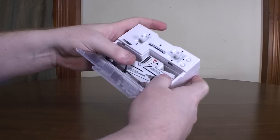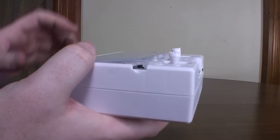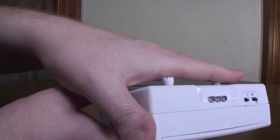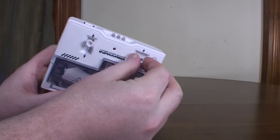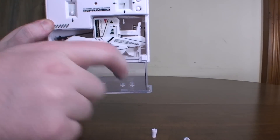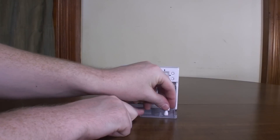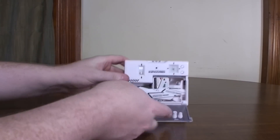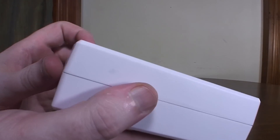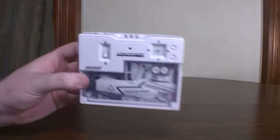You'll notice the thumb pads stick up, so if you were carrying this around you'd have those in the way. Well, they actually pull off and store on the transmitter as well — there are little plugs where you can plug them onto the pegs and store them in the transmitter with it. Now you've got a nice flat surface and basically a nice even square to carry with you — throw it in your backpack or what have you.